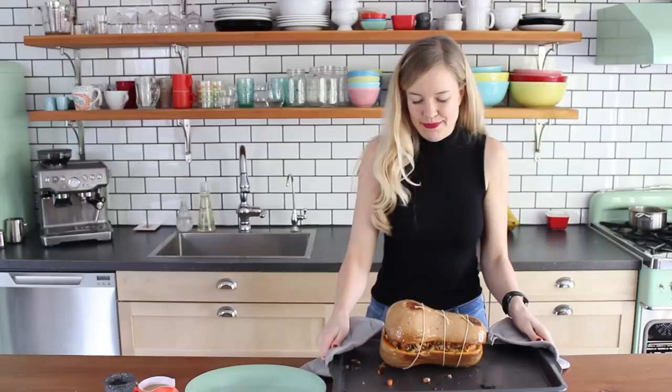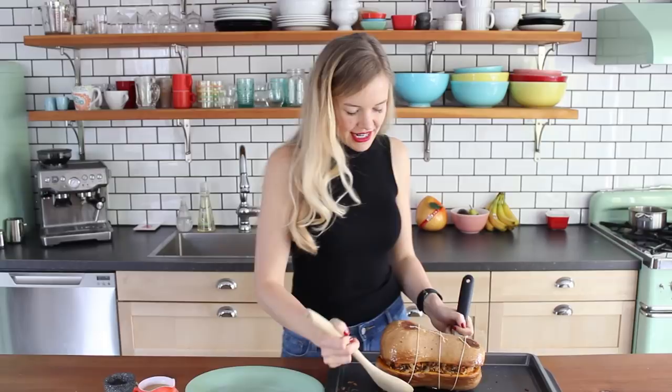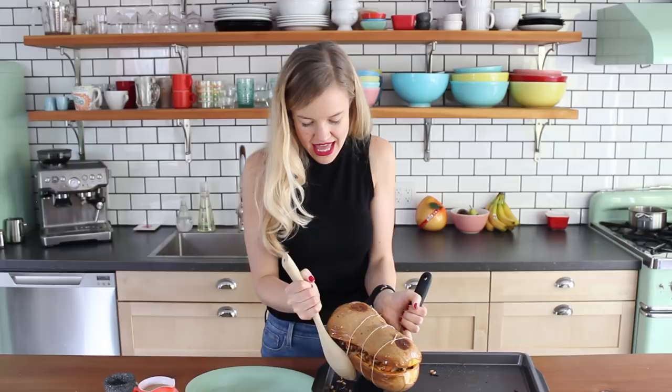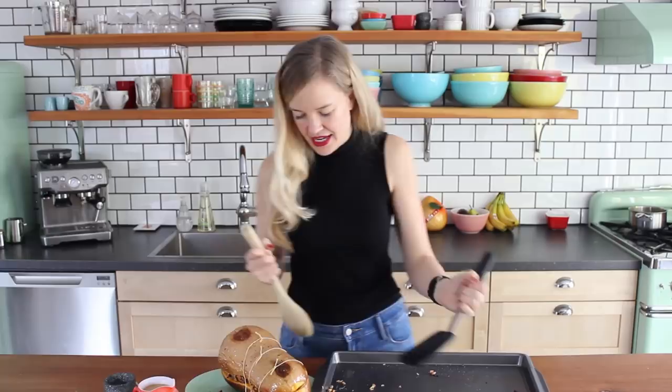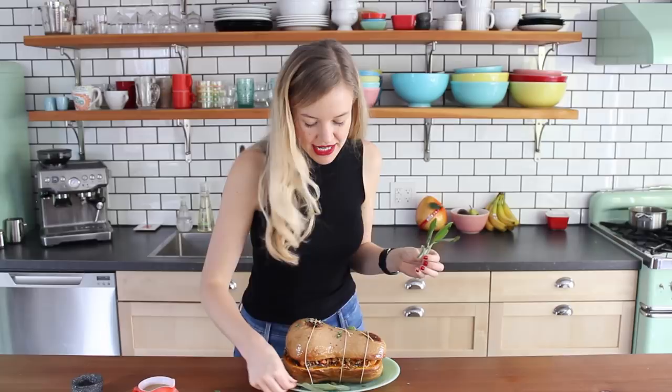Beautiful, it's so beautiful. My squash is done and heated all the way through. Now I just have to very carefully maneuver this to my serving tray. I love sprinkling on just a little bit of extra fresh chopped sage right at the end just for some garnish. You can put some nice sage leaves around it if you want to make it look pretty.